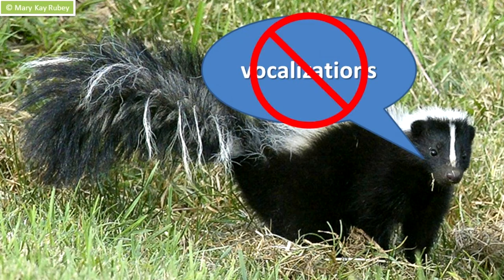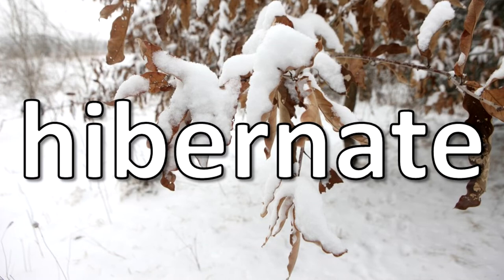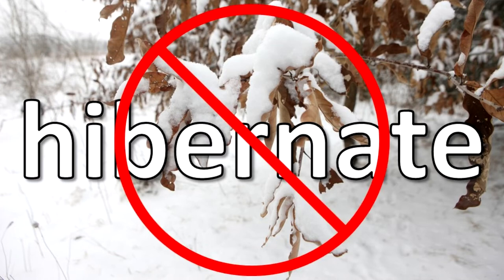Skunks can make sounds, but they do not often do so. Skunks do not hibernate, but they may become inactive for several days in severe winter weather. They have a den in winter and may share it with other skunks.